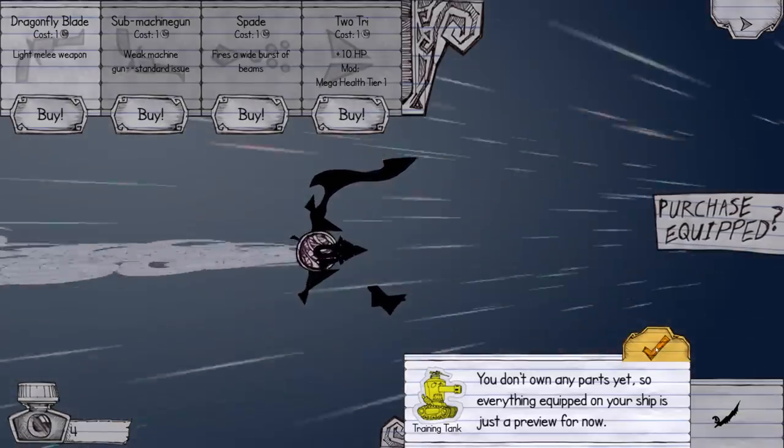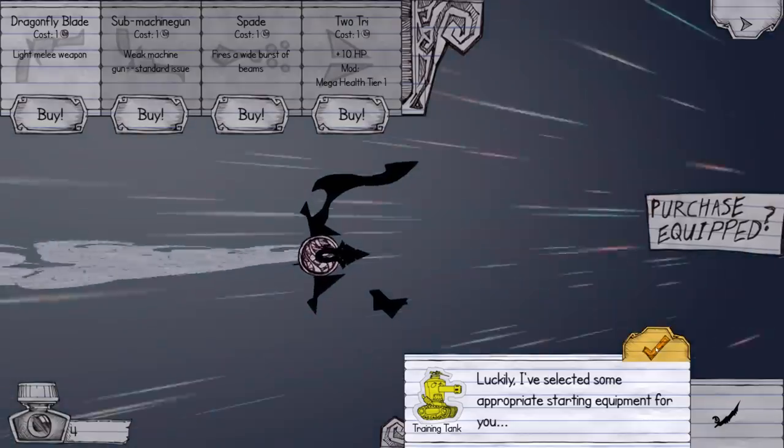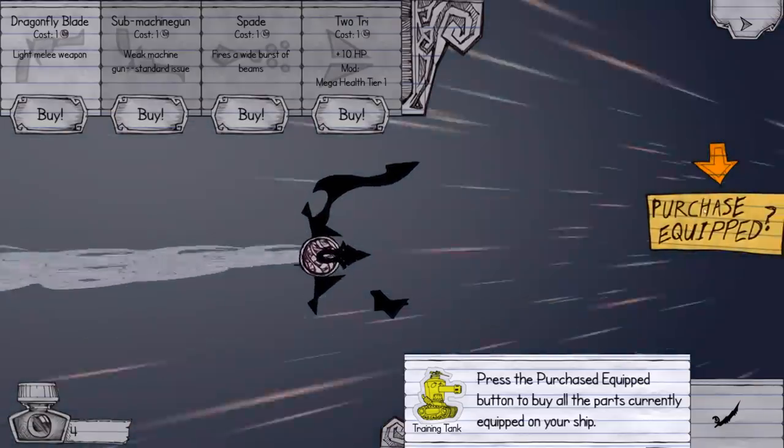You don't own any parts yet, so everything equipped on your ship is just a preview. Select some appropriate starting equipment and press the purchase button. Okay.